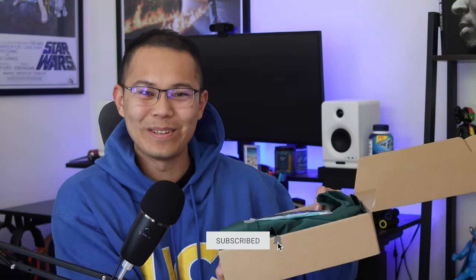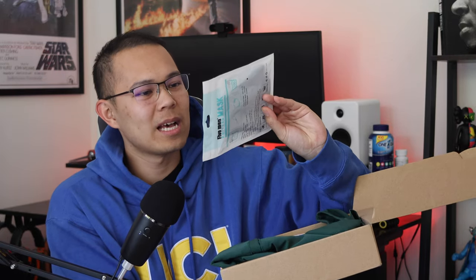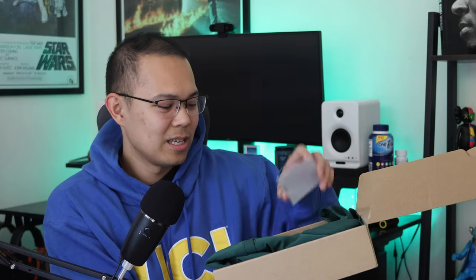It looks pretty good so far. First they sent me this nice face mask — it's a knitted mask and it seems to be adjustable, which is pretty cool. They also sent a letter and QR code with a nice little sticker.